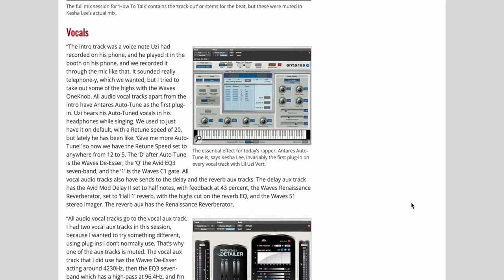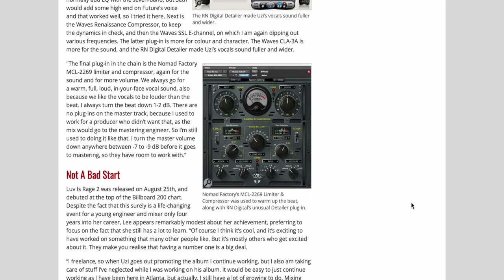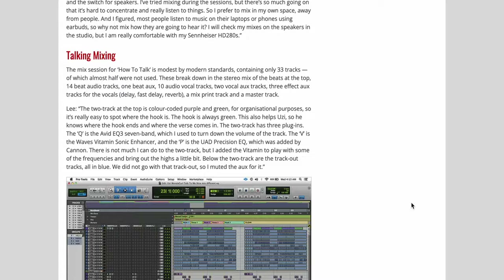She definitely used Auto-Tune and the Arian Digital Detailer, which made his vocal sound fuller and wider — I don't see too many people use that. And I see the Nomad Factory as well. She used a very unique plugin selection. I'm having everything listed in the description below, so be sure to check it out. I really hope you enjoyed this video. If you have any questions about Lil Uzi Vert's vocal chain, comment below. And who's vocal chain should I do next? Don't forget to subscribe and hit the notification bell. Go out there, create something you're proud of — be great and create. This is Archie Beats, signing off.